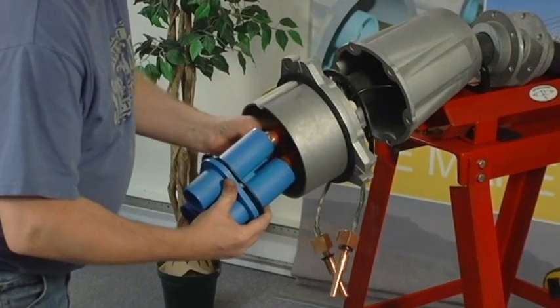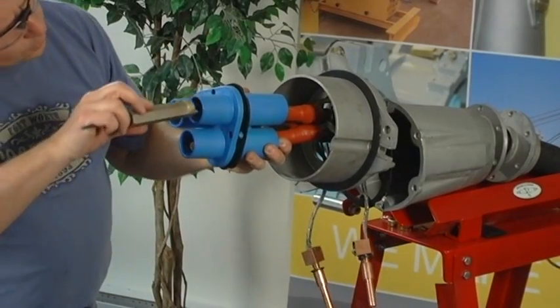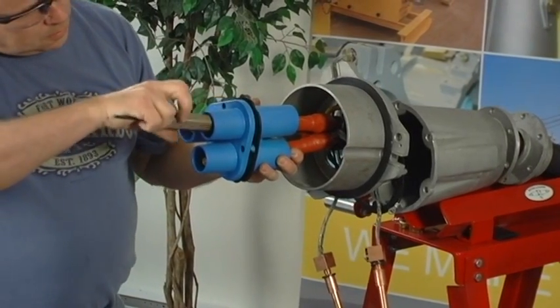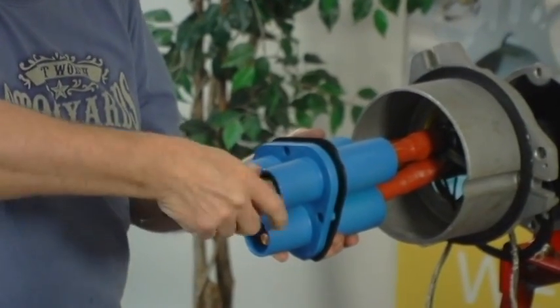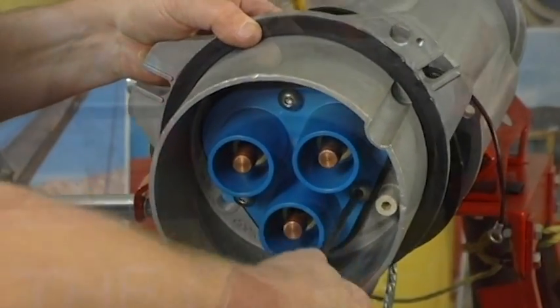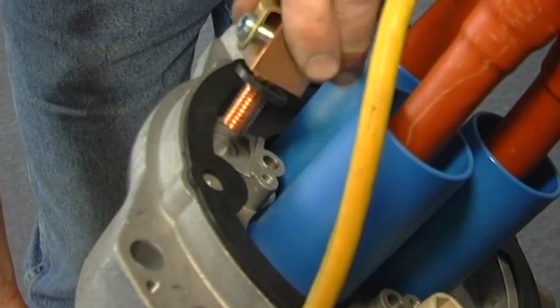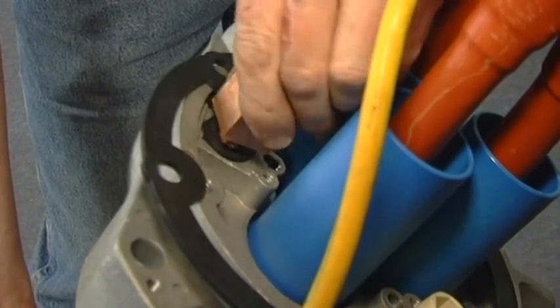Insert each lead into the corresponding phase tube of the insulator. Each insulator tube is marked with a color code corresponding to that of each cable lead. Ensure each phase lead is correctly seated in the insulator. Fasten the contact nut over each phase stem with the contact nut installation tool. Fasten the insulator assembly to the front body with the retaining screws. Position the ground lead securely in the required location, ensuring the gasket is in place and the ground stem is properly seated.